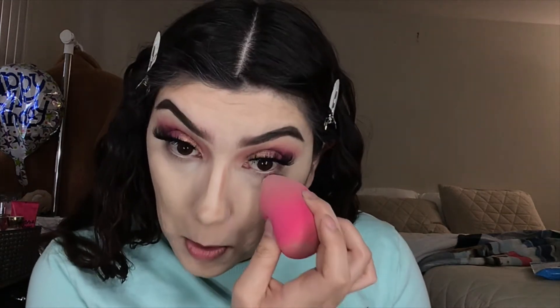I like to leave my nose contour for a little bit before I blend it out, so I'm gonna set my under eye real quick.